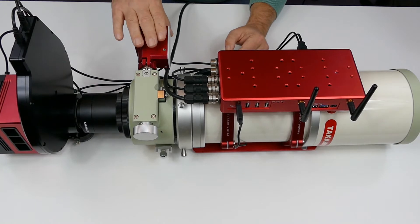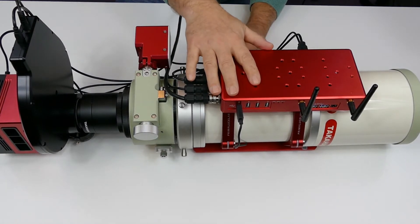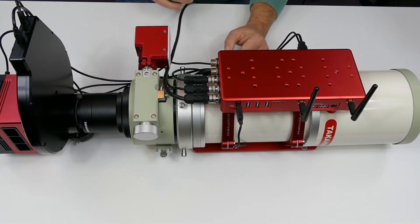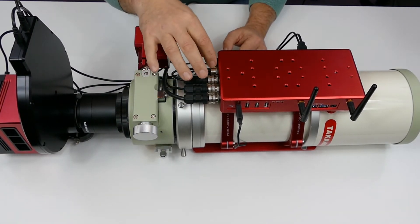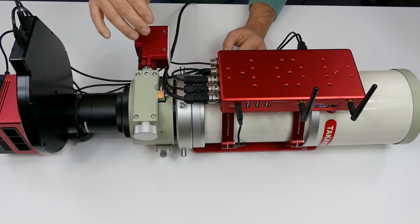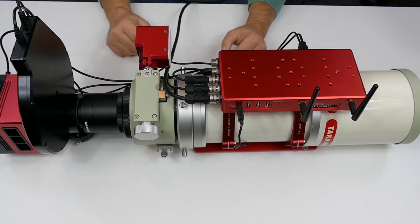I've now connected my Sesto Senso focus controller — it's a focus motor and controller all built in — and obviously my CCD and EFW3 filter wheel, all connected to this unit. You've got the 16-amp input cable with a cigar lighter socket connector on the end. I will be chopping that off and putting crimp lugs and a fuse on the end, but for now it's connected that way. There are two 8-amp and two 3-amp outputs. One 8-amp is connected via a splitter to my CCD and filter wheel, the other to the Sesto Senso, leaving two 3-amp outputs spare.